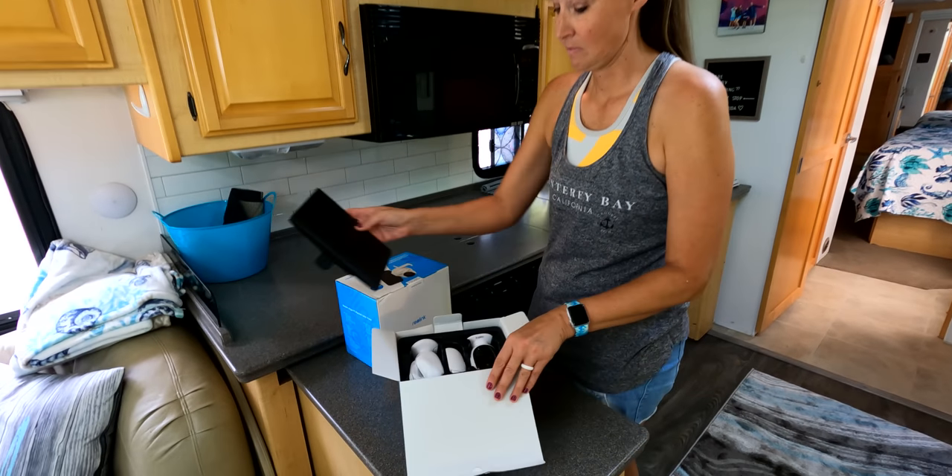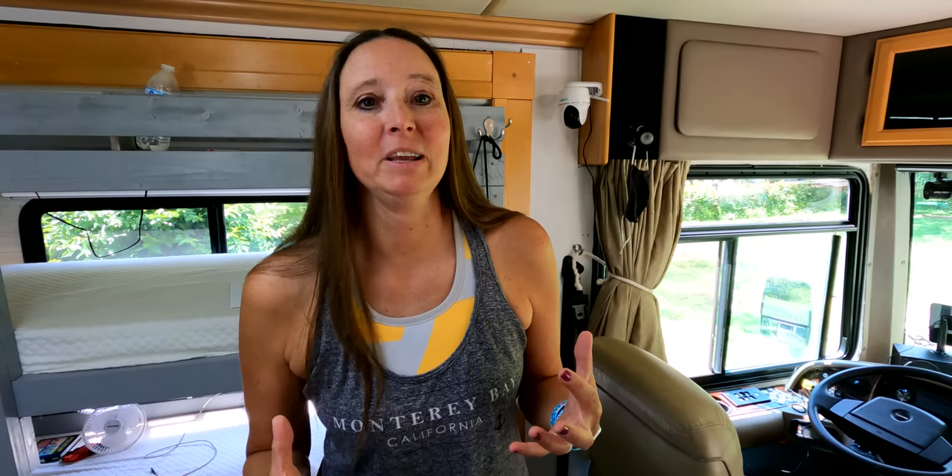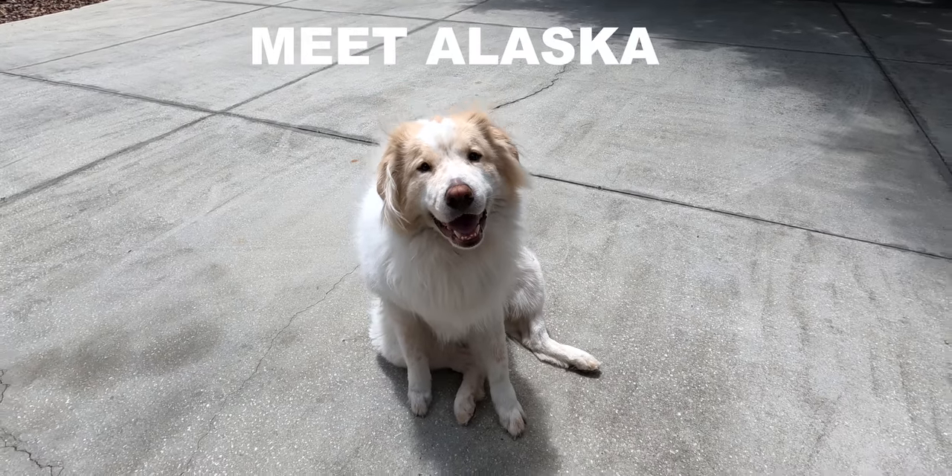One of the first mods or upgrades I want to talk about is something we did just recently, and that is putting in a security camera setup. We did this for two reasons. Number one, we travel with our big fluffy dog and we want to be able to periodically check on him inside the rig, make sure he's okay, that he's not barking. We just always want to be respectful of our neighbors around us.